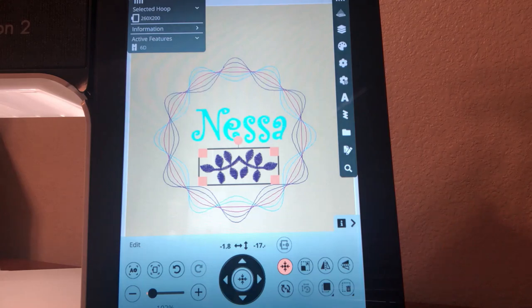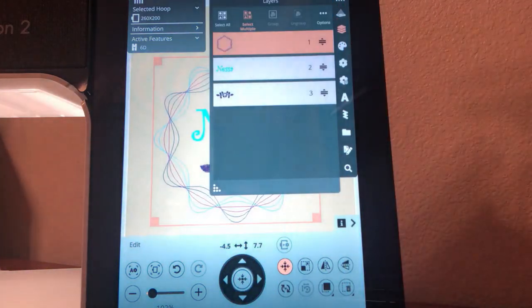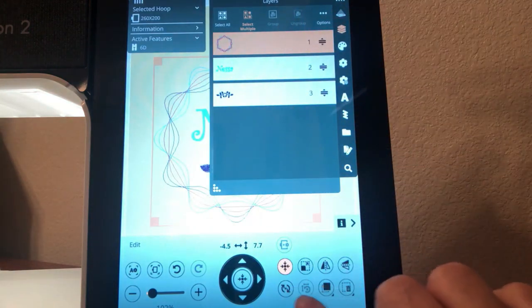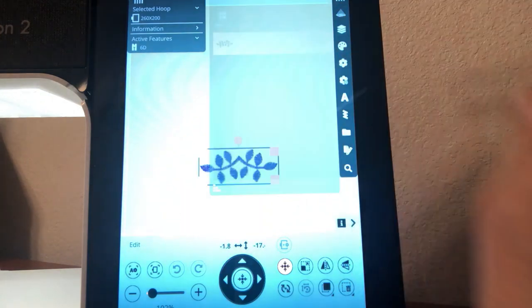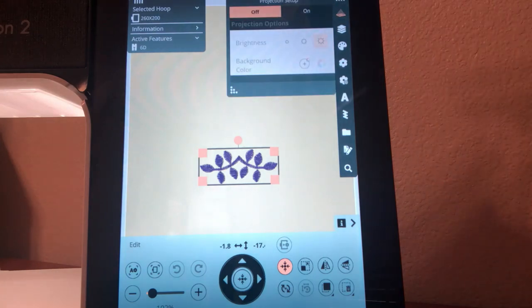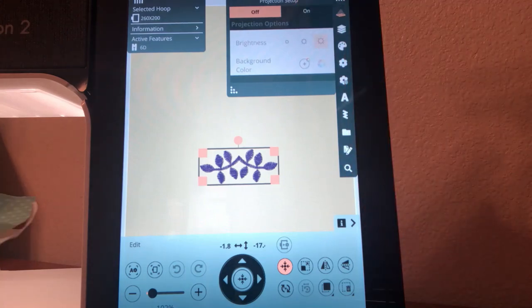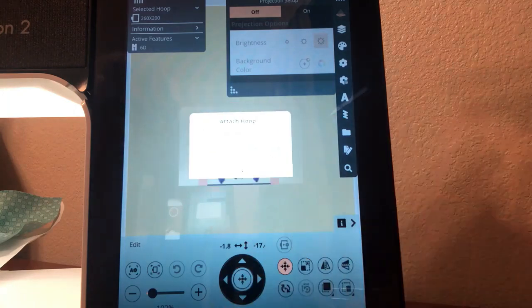Now let's look at the projection placement feature. I'm going to delete the circle design and the name from layers — so the only things in the hoop file now are my two stems. Then I'll turn on projection. It will tell us to attach our hoop, and we need the hoop attached in order to project the design onto the hooped fabric so we can see where to place it. Touch OK once you've attached your hoop.